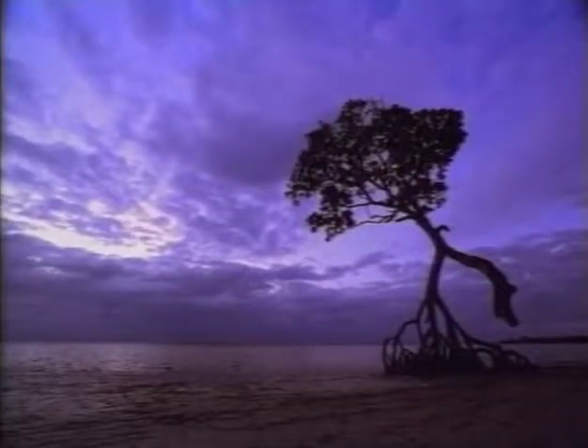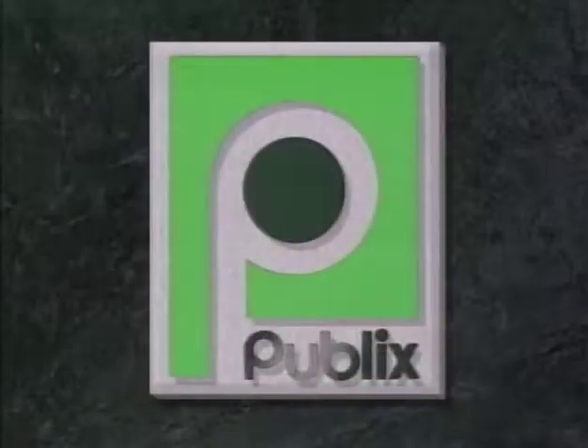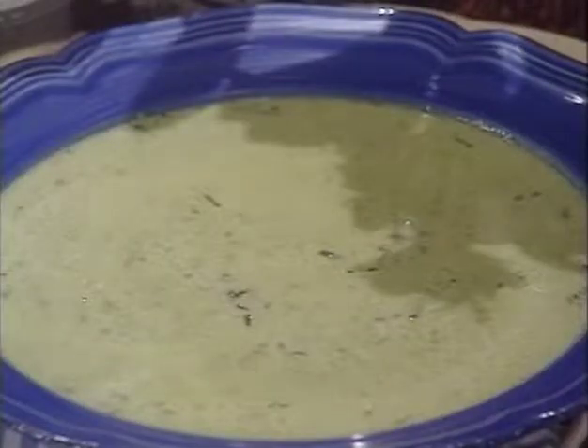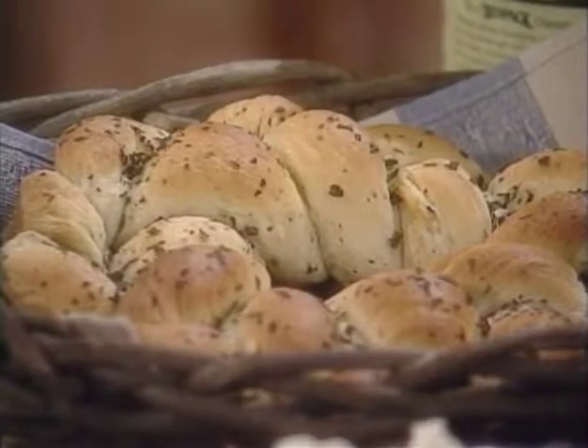Natalie Dupree Cooks is made possible in part by Publix Supermarkets, which is pleased to support this and other quality public broadcasting programs. Hello, I'm Natalie Dupree. For today's menu I'm serving minted pea soup, oven barbecued pork tenderloin, mashed potatoes, and a braided basil ring.